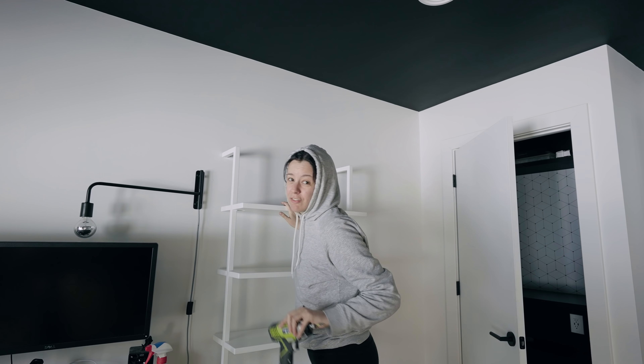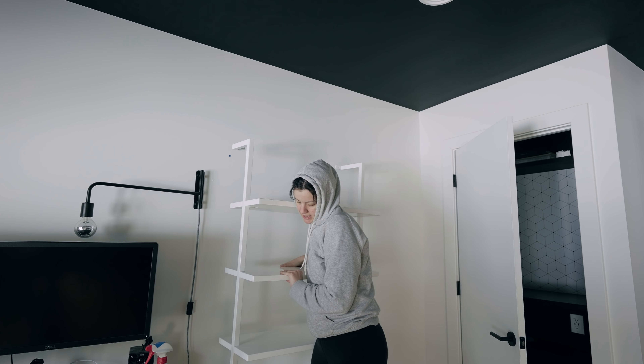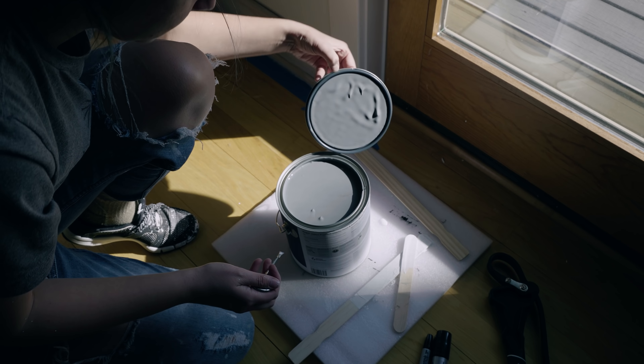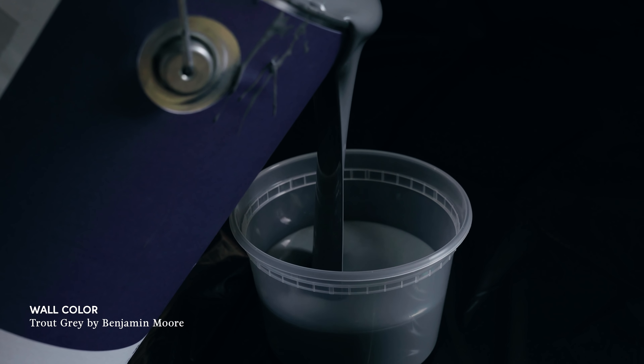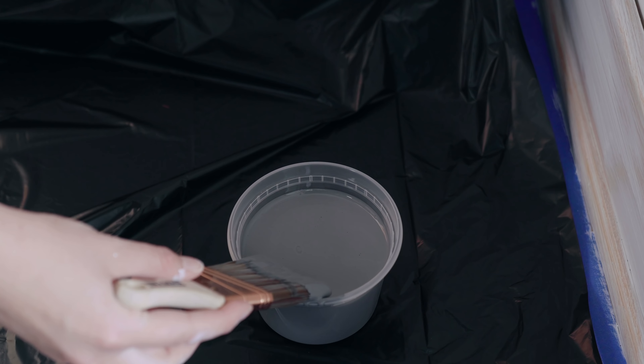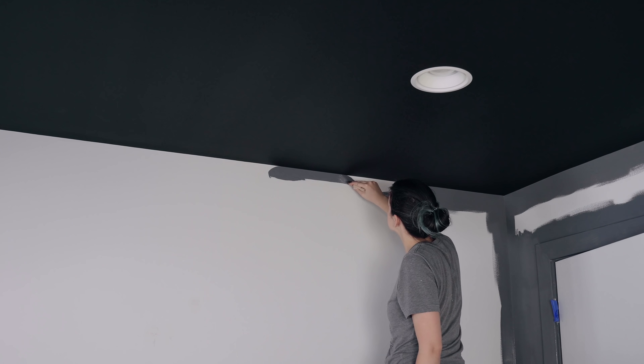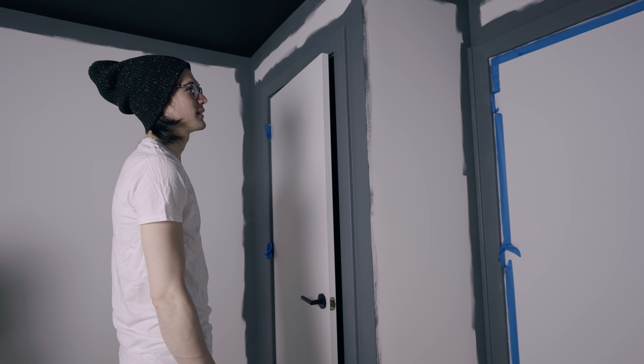We're going to reuse some of these shelves from a different room in the house — we've done this before about five months ago. After moving things around, I asked Chris what he thought of the gray. He said he wasn't sure at first — he assumed I meant a really dark gray — but then remembered the ceiling is black, so you kind of want a little contrast.